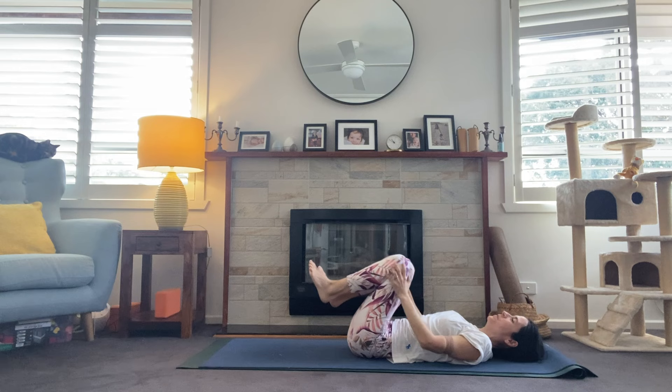Releasing that all the way out — finding your Savasana. If you have time to spend a few minutes here. Otherwise, I thank you so much for joining me, and we'll see you next time.